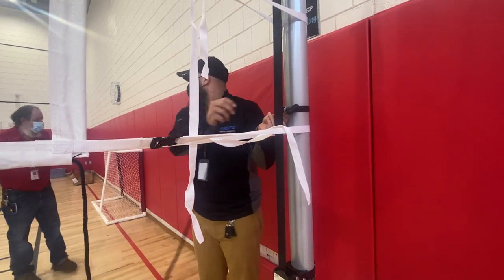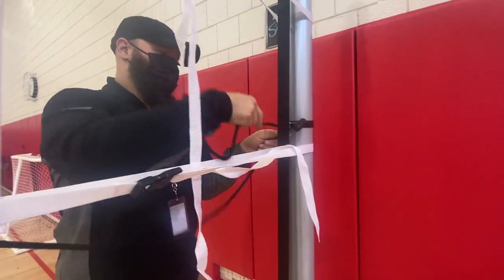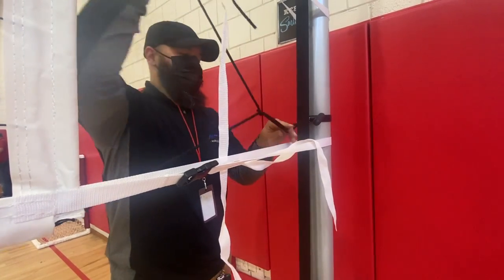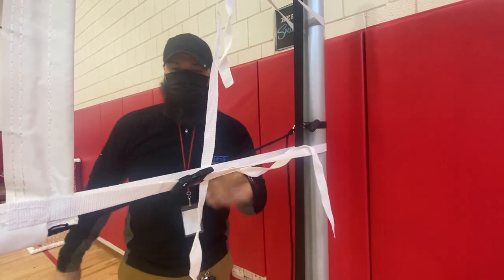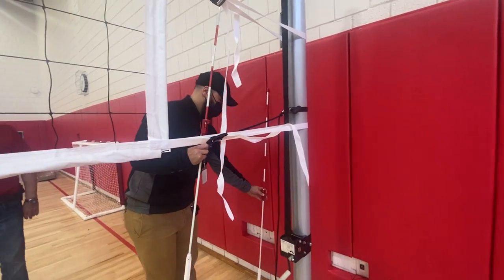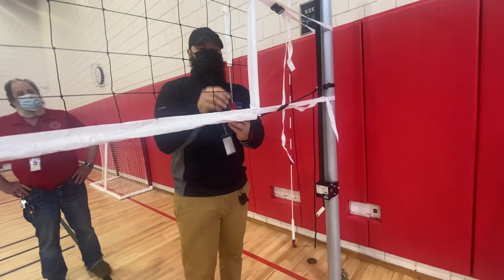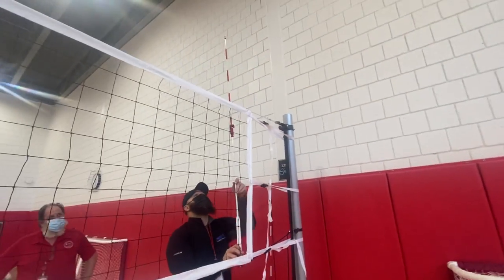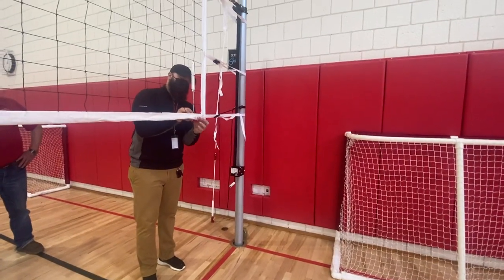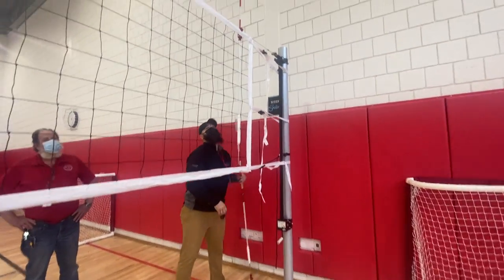Grab the antennas out of that box back there. Straps on — I'll just tie it in some sort of a knot here, and then we'll throw the antennas out. So what these do: wherever the volleyball line is, this one hooks on the top here and this one hooks on the bottom. And then they tighten by twisting this here in the knot. And the same thing on this side.